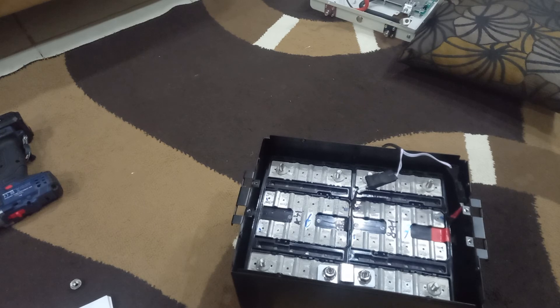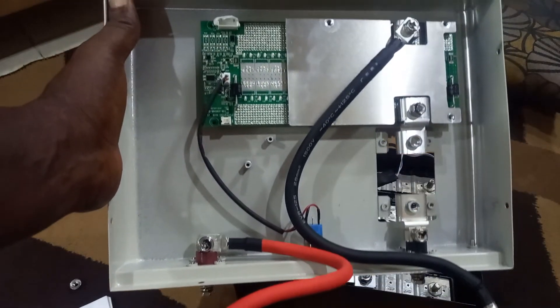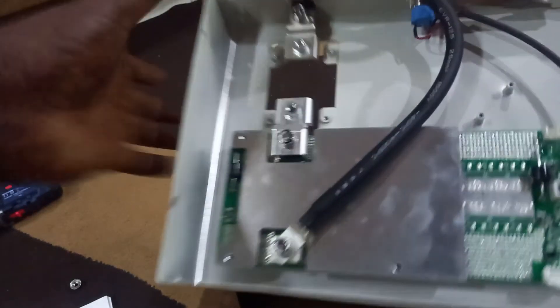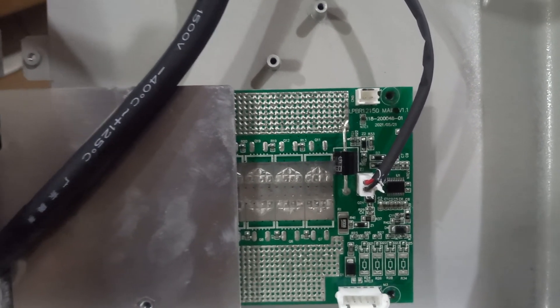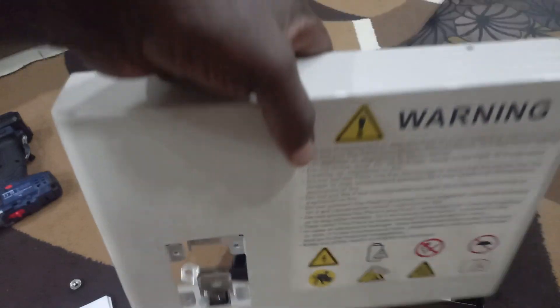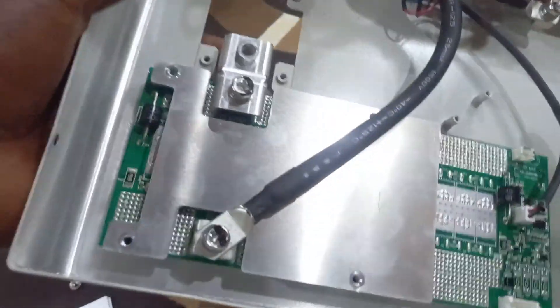To find the terminals of the other cells is not possible at this point, so I will be connecting them to this cable when I apply the new BMS. This is the BMS that came with the battery. Looking at the label, it reads LPBR 12-150 — so this is the model of the battery. I don't know where to find this BMS and it seems to be glued to the metal container, so I will use heat from the back to remove it and see what type of replacement BMS I can find.